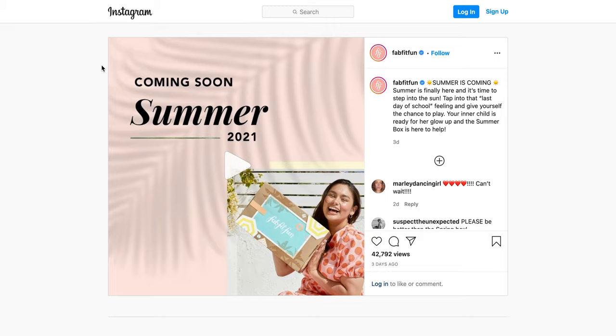Hello everyone, this is Meredith and today I have the first FabFitFun spoiler for summer 2021. As I do with all of my spoiler videos, I'm going to show you what the spoilers are and then also pull up any reviews if I'm able to find any of the products, just so you can make an informed decision.